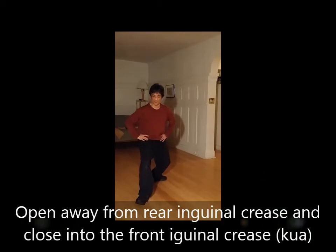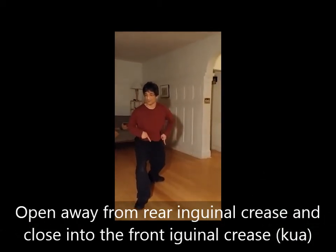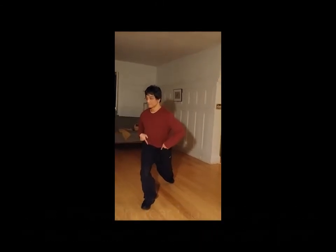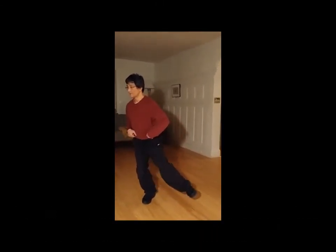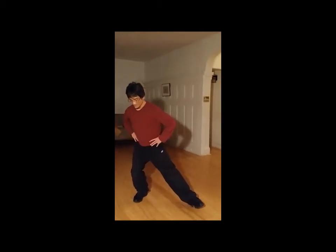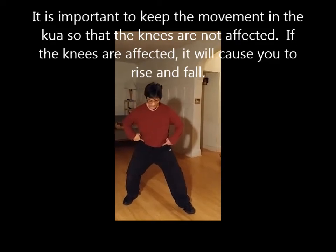Same thing: turn. I'm going to keep turning into this leg, peel with my back leg off. Step up, place the heel, foot comes down, bend the knee, shift from qua to qua.